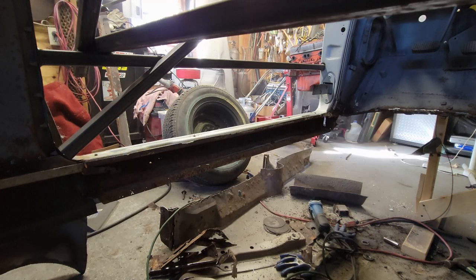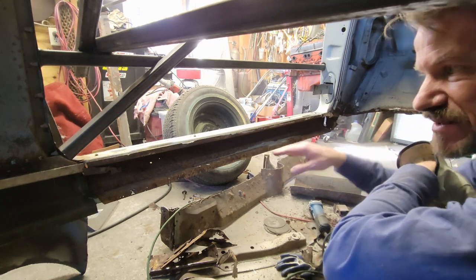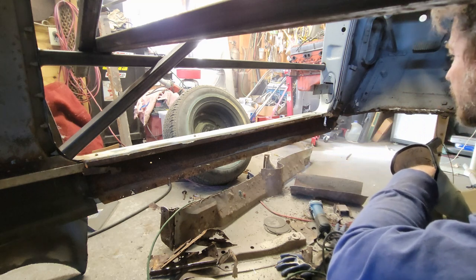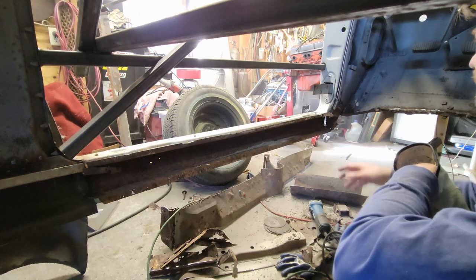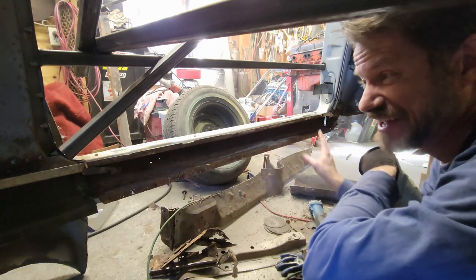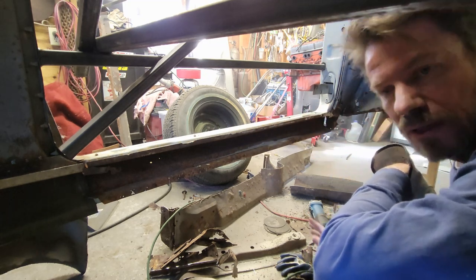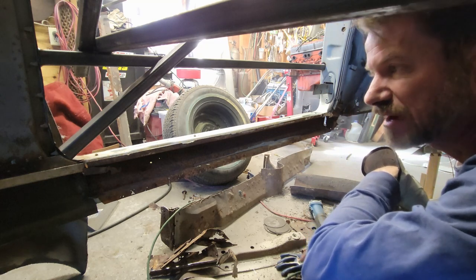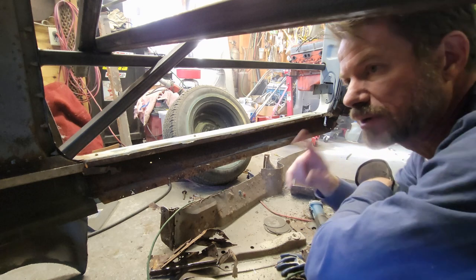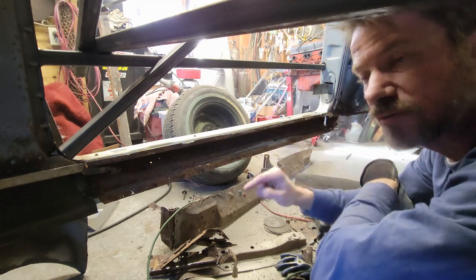Somebody replaced both rocker panels on this car and they didn't do a good job at all. First off, they didn't coat the interior - it's rusting from the inside out. The bottom flange, the outside edge, is rusted. The passenger side is worse than the driver's side. I cleaned this up in literally about 10 minutes because it had like one weld here, one weld here, one weld there - they barely just tacked it in. When I put my floor in, I'm going to have spot welds throughout. So I'm going to replace this rocker panel - I'll put the floor in first and then put the two rocker panels on after, letting the rocker panels hold alignment for now.